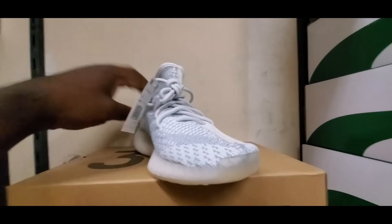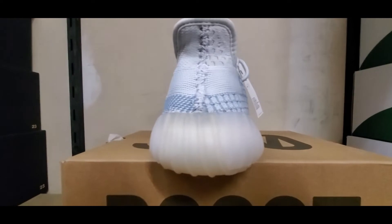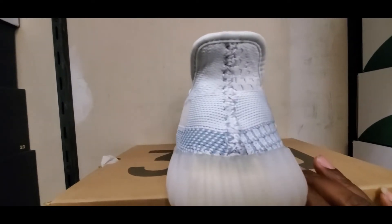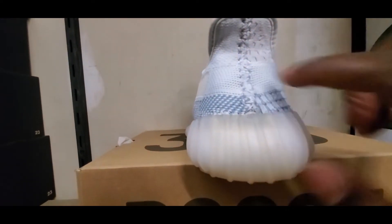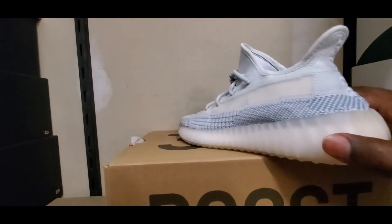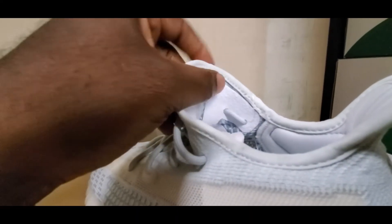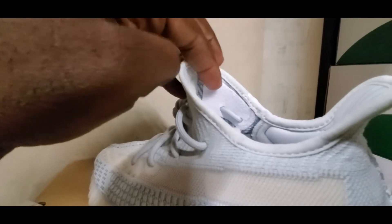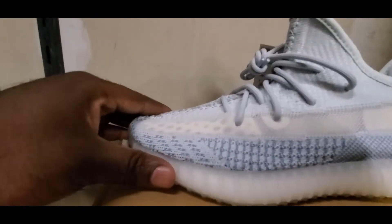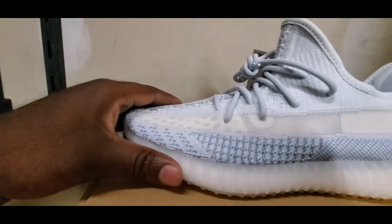Definitely a nice shoe. I'm biased to this shoe, so I don't know if you're gonna take my word as gospel, but I like all 350s, just cause I know how comfortable they are and they actually look good to me. On the heel, we got the cross stitching on the back from them being sewn together. Very comfortable shoe — got the little cushion padding on the inside for the shoestrings, going around your ankles. You can see the holes in the toe cap part that mold around the tip of your foot.